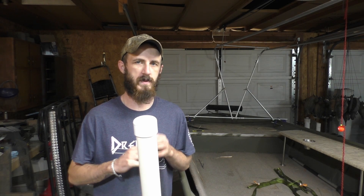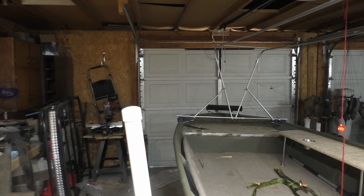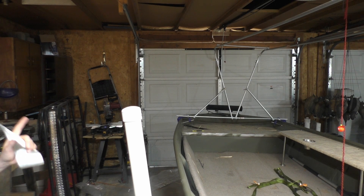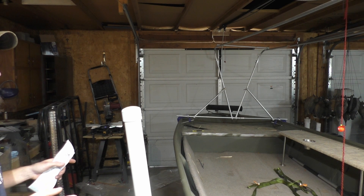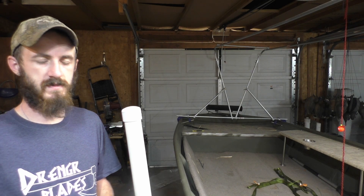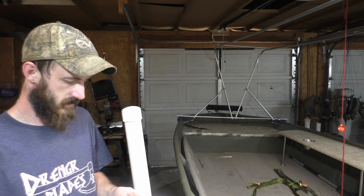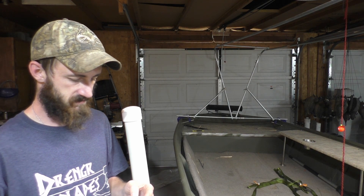So right off the bat, let's jump into what you will need. You're going to need six sticks of half-inch conduit — or you can go three-quarter inch, that's up to you if you want to pay a little more. Six sticks because I have one stick left over, so six sticks. That's seven bucks a stick, roughly $43 for that.